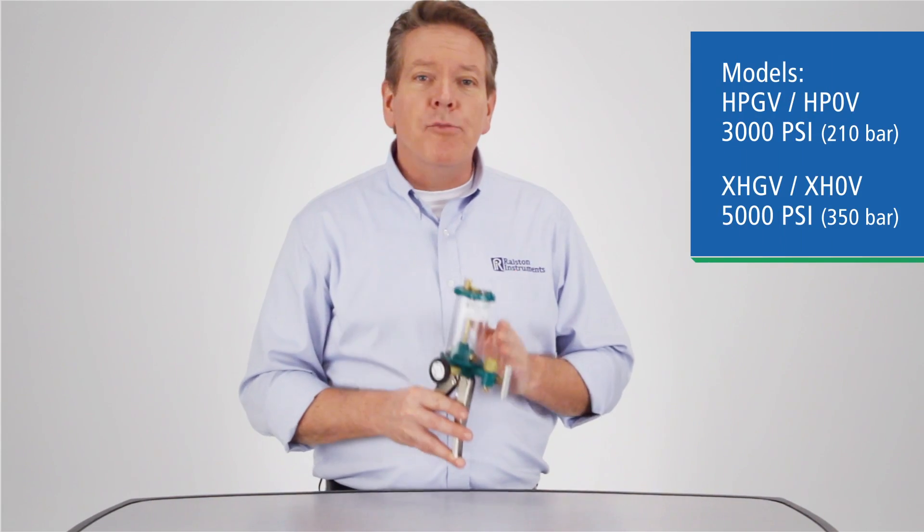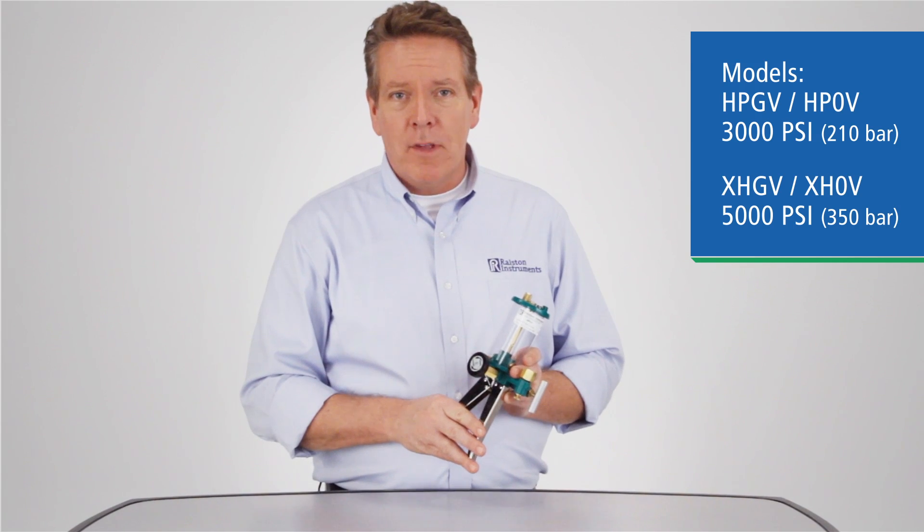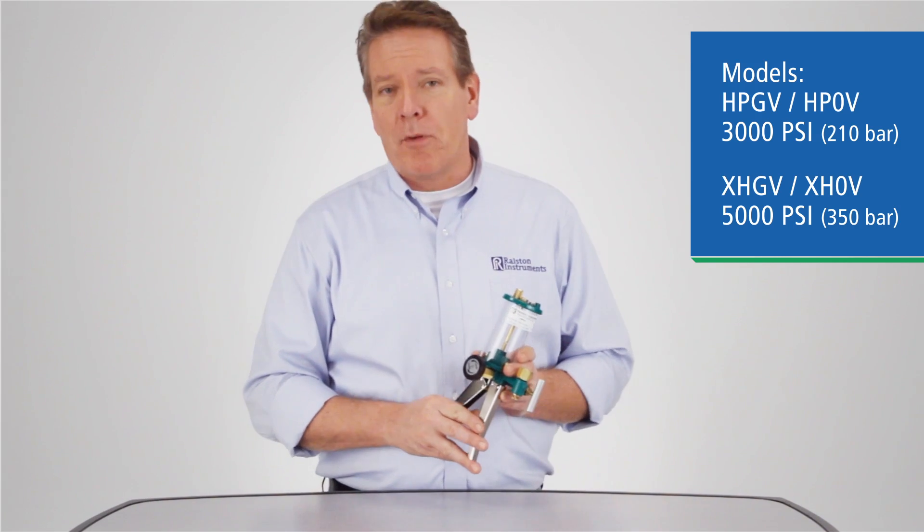The HPGV is our hydraulic hand pump that can provide test pressure from 0 to 3,000 PSI using a variety of fluid media. It's an easy process that only takes a couple of minutes. Let's take a look at how it works.